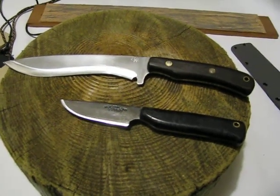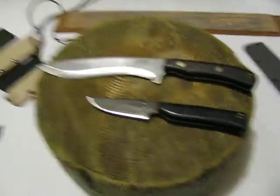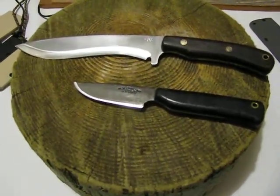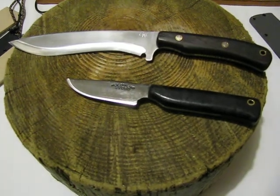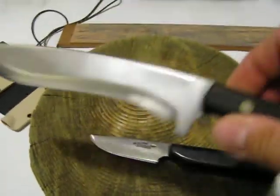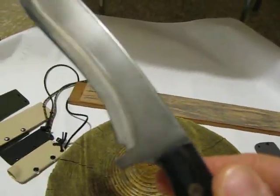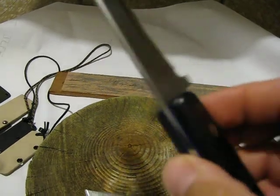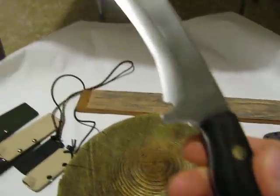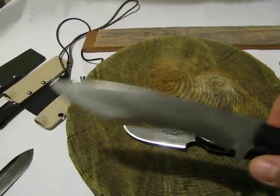Hello, this is Trader Joe's doing my first ever YouTube knife review. I just got these two today from Kylie in New Zealand, and this is awesome. It's the one they described as being a little thinner than the other one, but it actually seems quite sturdy and thick to me.